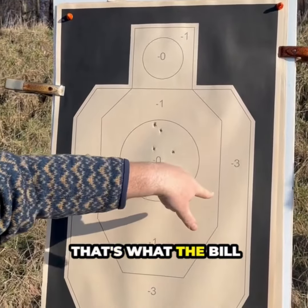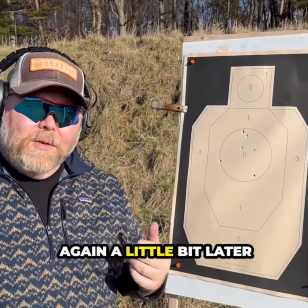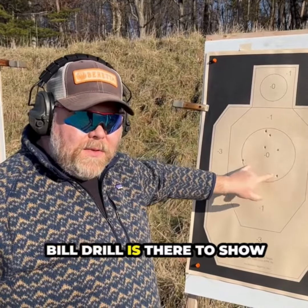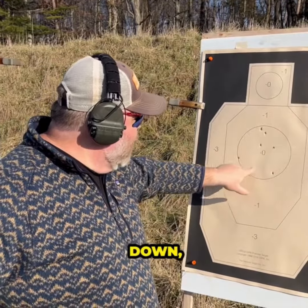That's what the Bill Drill is meant to show. So we're going to try it again a little bit later and get a better time with a little more consistency. That's what the Bill Drill loves to show you — if your grip breaks down, it'll let you know.